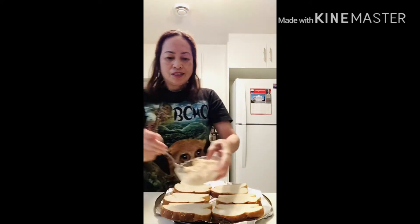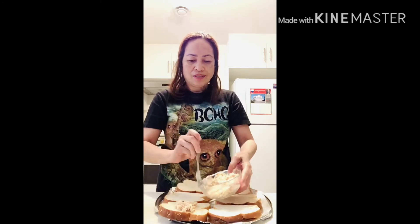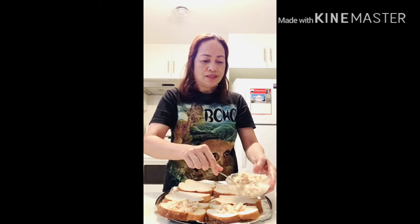First thing you do — put the tuna one by one in the sandwich. It's this easy, just spread it here on the sandwich, like this.